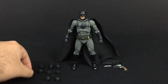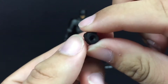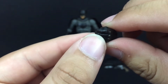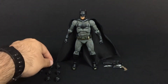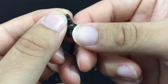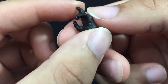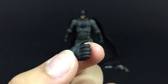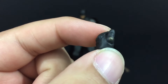He also comes with a pair of trigger finger hands — this one's a little bit more open. It has wrinkles, lines, and knuckles detailing as well. I think this is for the kryptonite gun. And then he comes with a peace sign-style hand, probably for his batarangs. Cool line work on them, paint detailing is awesome. And then he comes with a fisted hand with his thumb kind of up — could also be for his batarangs.